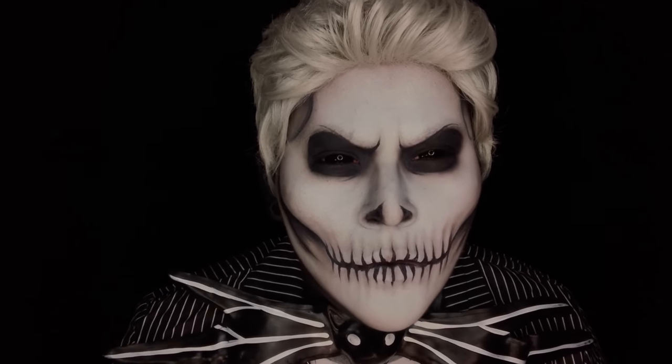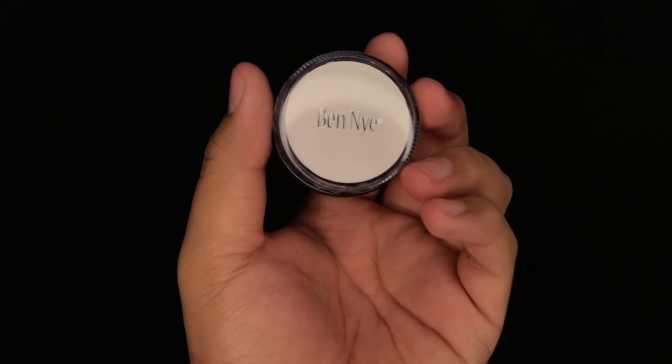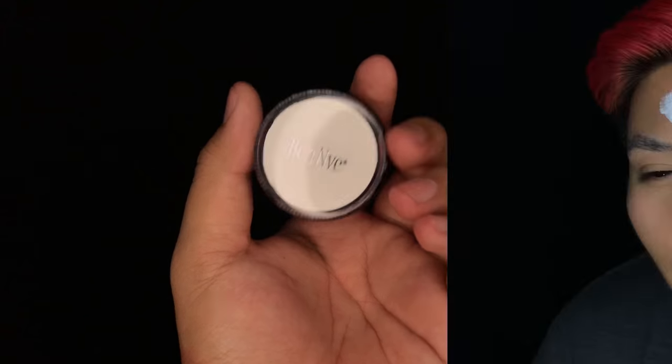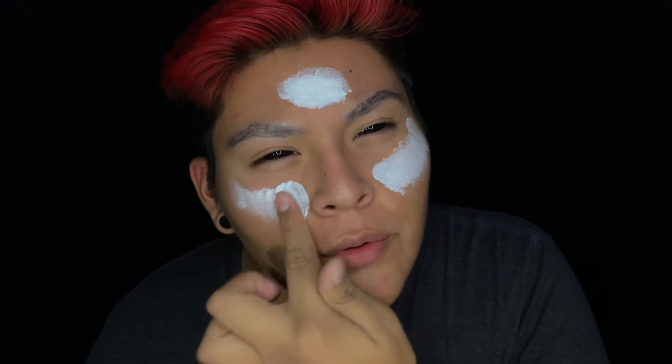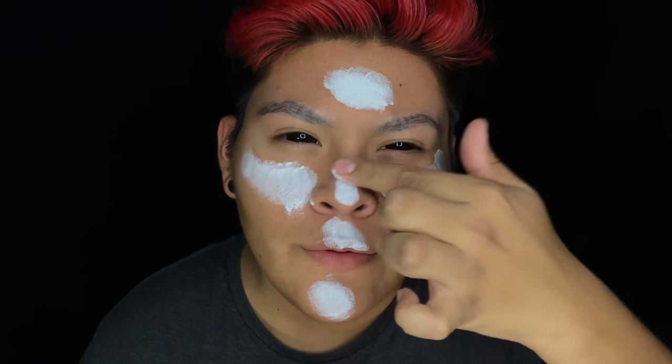Starting off this tutorial, I'm going to be putting in these black sclera lenses, then I'm going to be applying my base, which is a white Ben Nye cream. I'm using my fingers to apply this white cream because it helps warm up the product just a little bit more in preparation for better blending later.